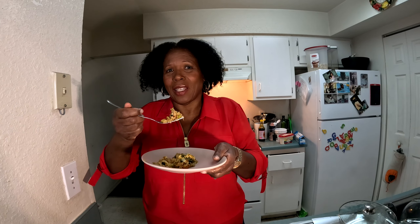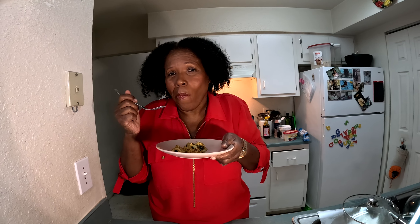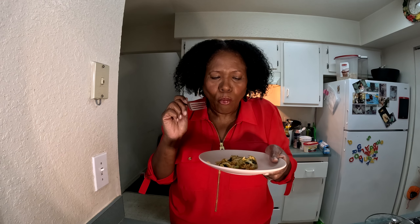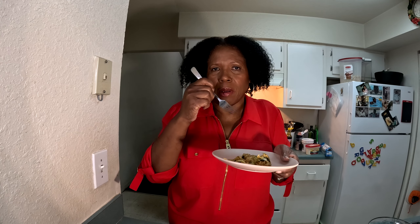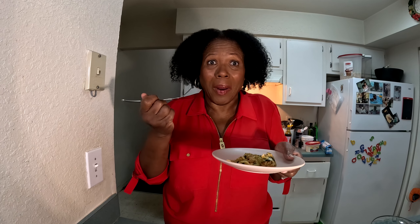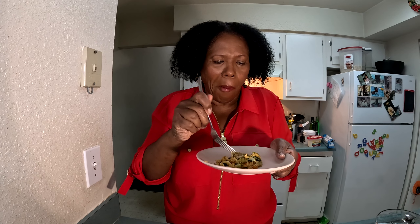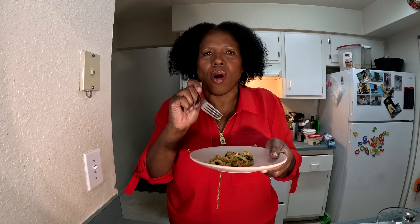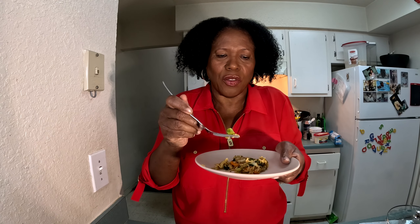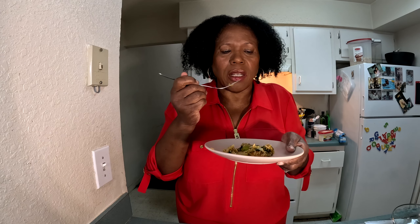Let me go ahead and taste it. I think I got a piece of shrimp in here. Mmm! Everything is seasoned well — I seasoned the rice with a little salt while cooking it, I seasoned the vegetables so they're not plain, and I seasoned the shrimp. The vegetables are not overcooked — they're still crunchy. Look, the broccoli is still nice and green, and the carrot still has a little crunch. It is perfect!